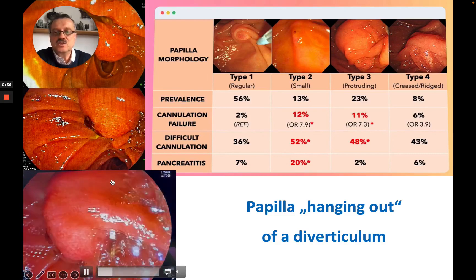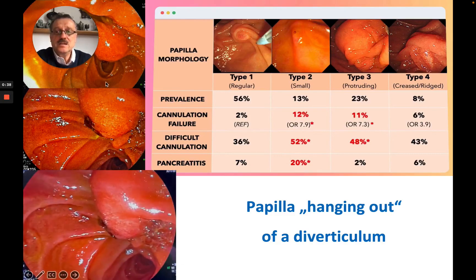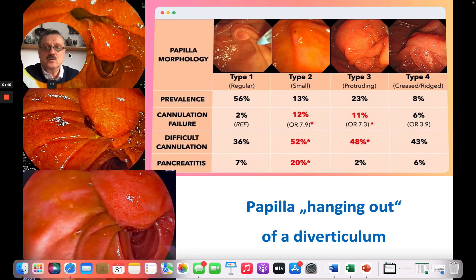This papilla was quite bulgy and it really was hanging out of a diverticulum. At the bottom of the papilla one could see blood. So likely a stone had gone through, but on endoscopic ultrasound there were more stones in the bile duct.